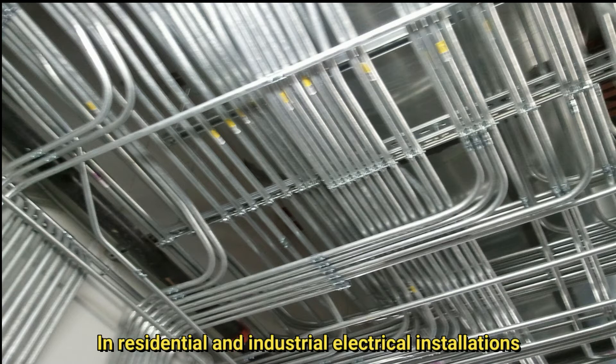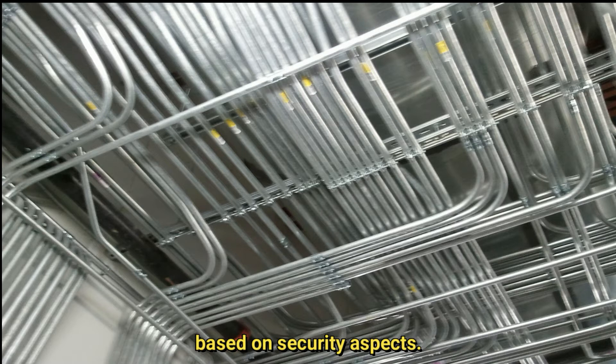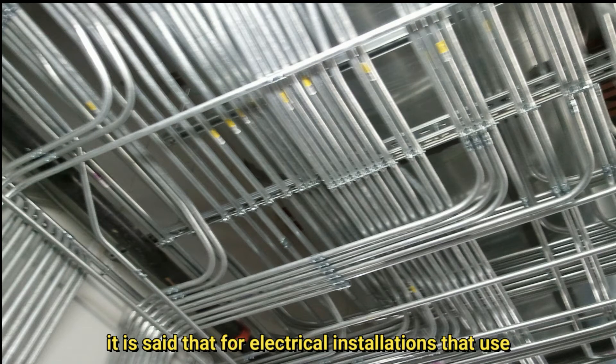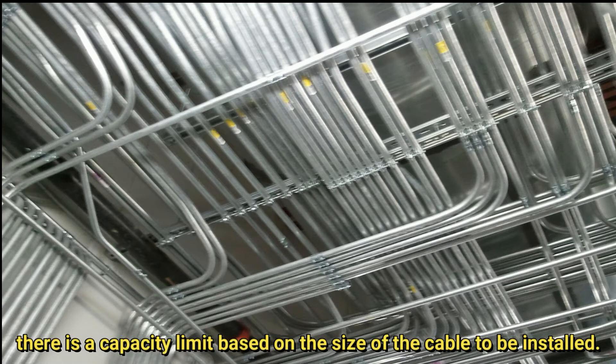In residential and industrial electrical installations, there is a standard that provides guidelines to follow based on security aspects, namely the 1996 NEC. In the standard, it is said that for electrical installations that use THHN or THWN cable in conduit, there is a capacity limit based on the size of the cable to be installed.